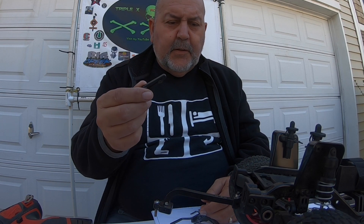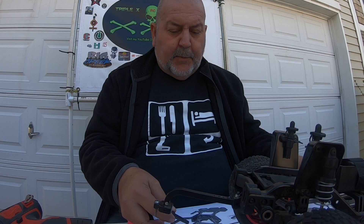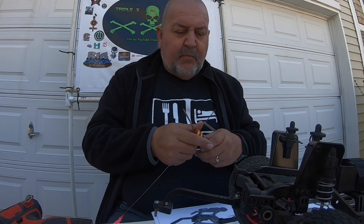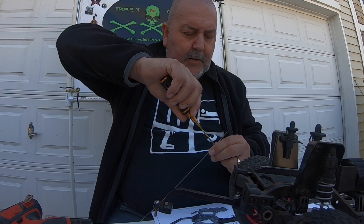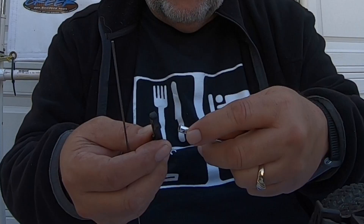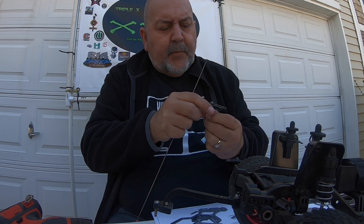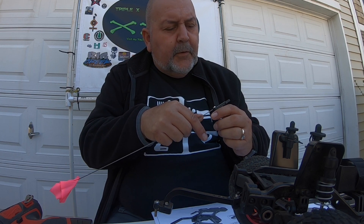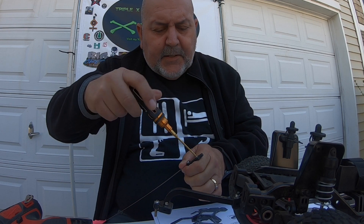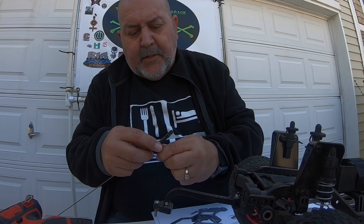I went ahead and removed one of these pivot arms because I need to make sure I make it the proper size. Basically what this does is this goes over this and goes in here. I'm gonna go ahead and loosen this tension screw up. I am gonna be putting Loctite on all these things when I'm done. See, there's a hole here and there — basically this will slide over like such and then this goes through. This front screw here is supposed to hold it in place. It works together with the other side.